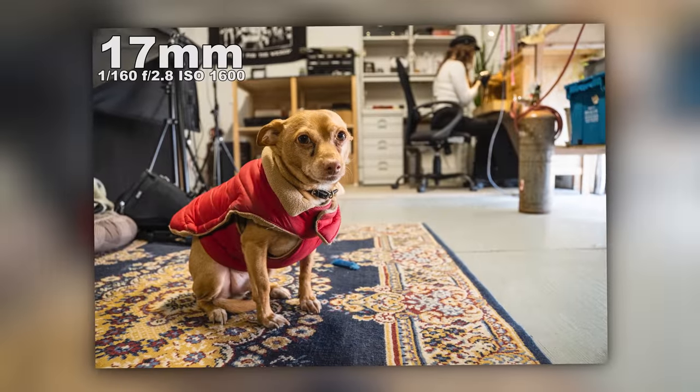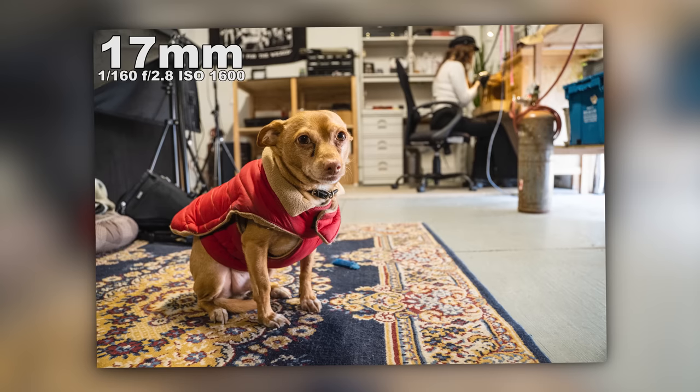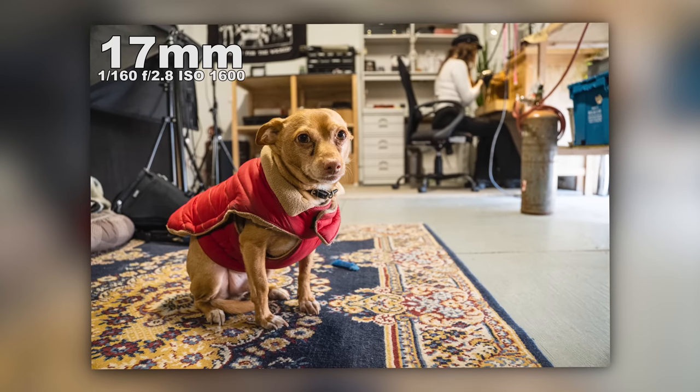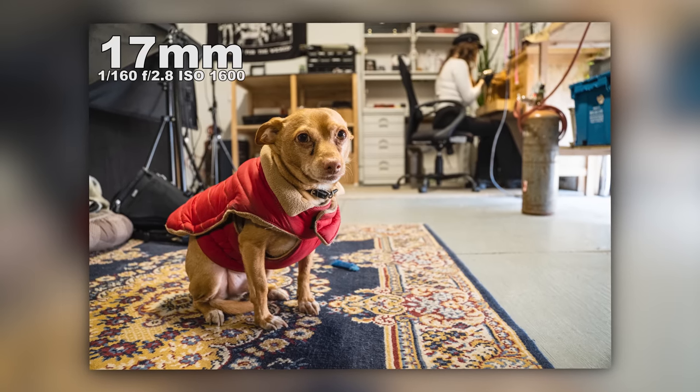First image right here, we got the little dog. This is what you get at 17 millimeters — this is the widest that you get. It's great because I'm big into environmental portraits; I like to show those wides to establish a scene. And at 17 millimeters, you can absolutely do that.